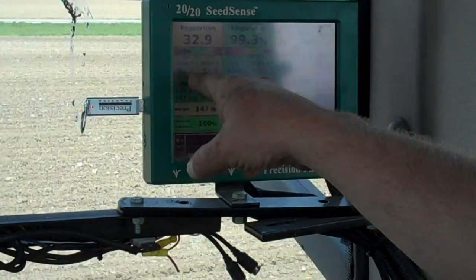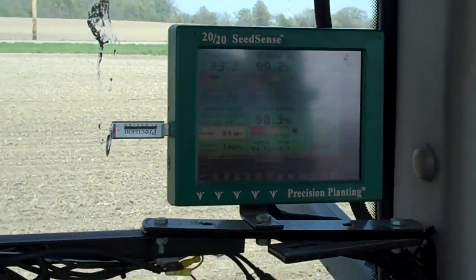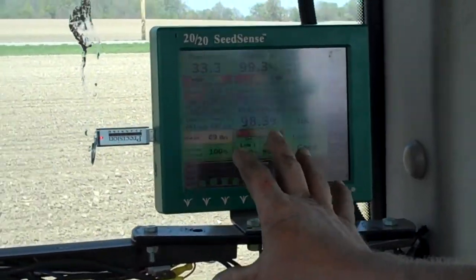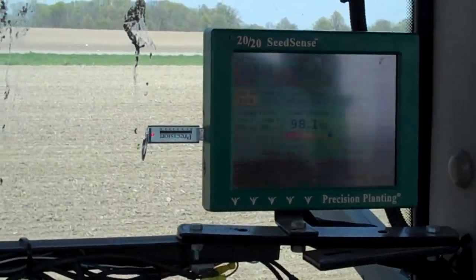Right now I'm trying to plant somewhere between 33,000 and 34,000. I just stopped so you can see when you start back up. It's coming up there, and you can adjust these things based on your ground speed. If you try to go too fast, it'll tell you that it's doing an inconsistent job, so you need to slow down for the conditions that you're planting in.